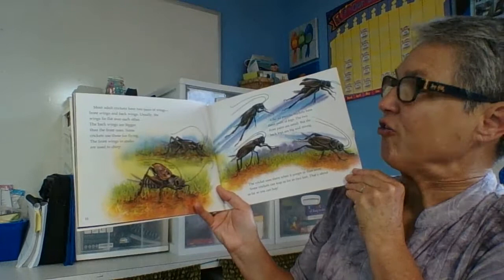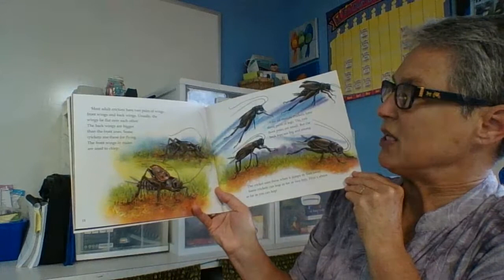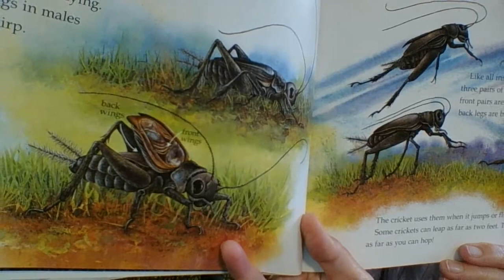Most adult crickets have two pairs of wings — front wings and back wings. Usually the wings lie flat over each other. The back wings are bigger than the front ones. Some crickets use these for flying. The front wings in males are used to chirp. Here it shows us the front wings and the back wings.